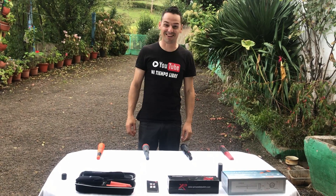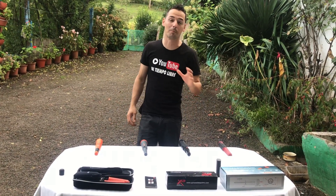Bienvenidos a otro episodio de Mi Tiempo Libre. Chicos, chicas, hoy estoy aquí para hacer una comparativa de pinpointers.